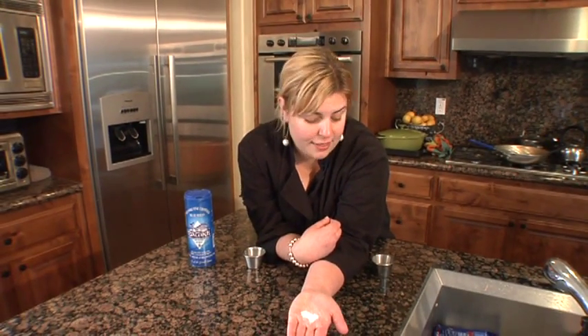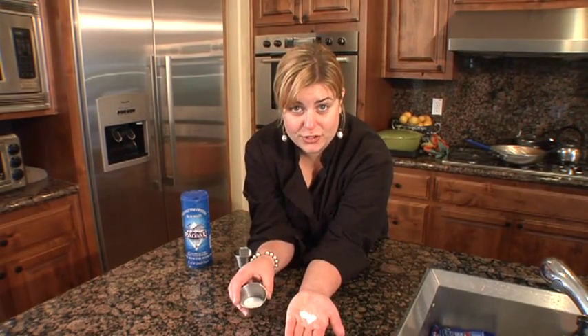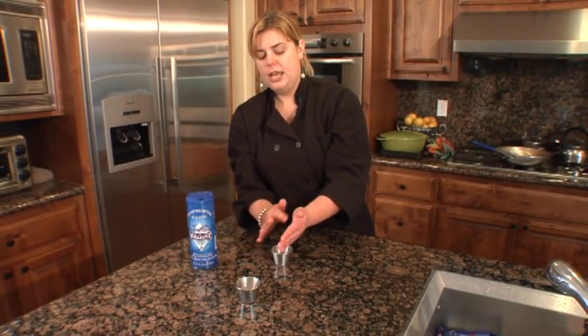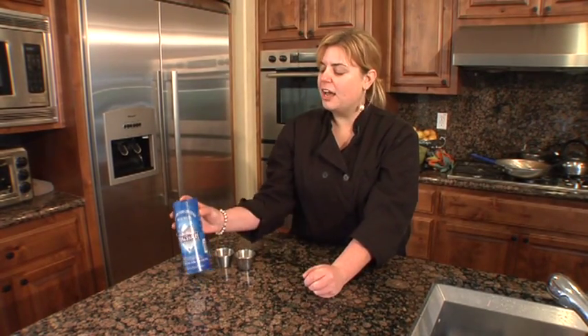It's also good to use for baking because it dissolves much faster than the bigger, coarser salt. Sea salt is a good choice when you want food that tastes a little bit more refined than traditional salt. It has a little bit more depth of flavor and it's a great product to have around.